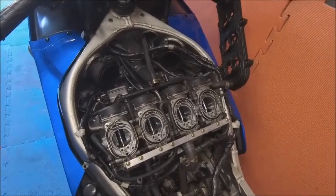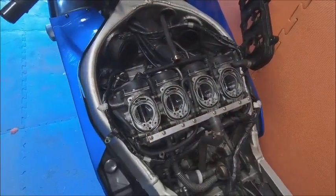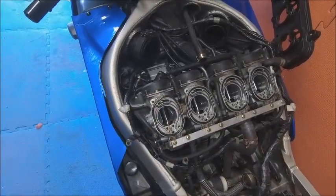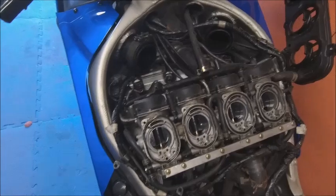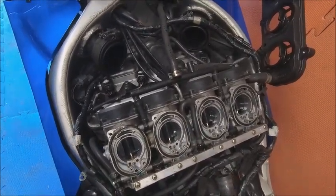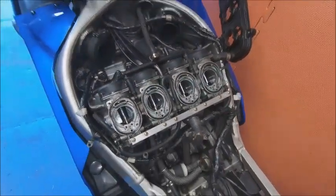Rather than stripping the whole carbs down I think the only problem was certainly those intake air holes - the mixture intakes were bunged well and truly. Right, that is it - the ZX9R is going back together.